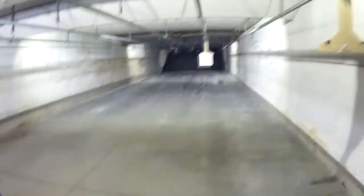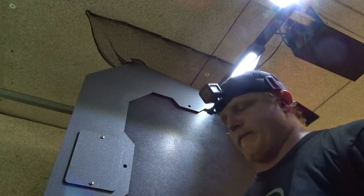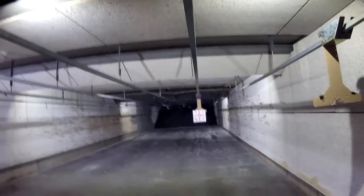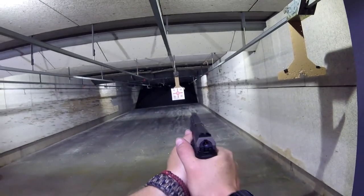So I've got the two Caniks and the two SIGs, and we're going to go through them and do an accuracy test at 7 yards — nothing crazy — and just see how the groupings are from there. On the tops we'll go with the Canik, and on the bottoms we'll go with the SIGs.